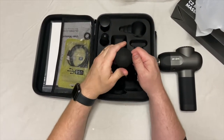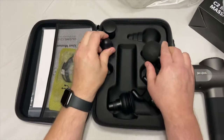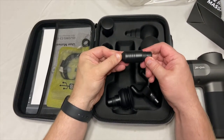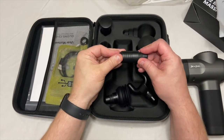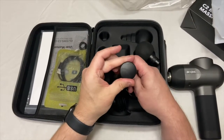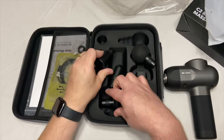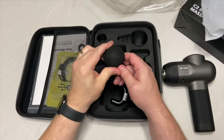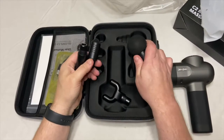This one has just a little bit of give. For doing more like trigger point therapy on a more isolated area, this is going to be more beneficial. And this one is totally hard too. So this one will give a little bit, this one gives just barely, but these three are the ones that are hard.